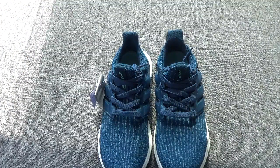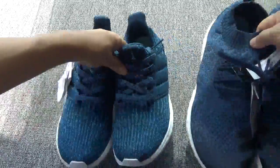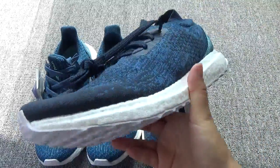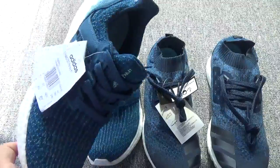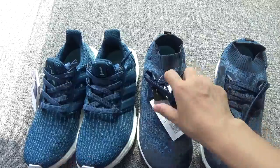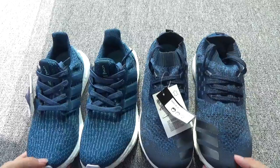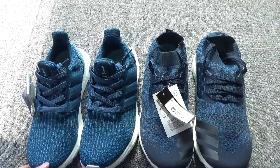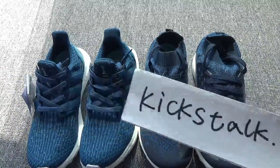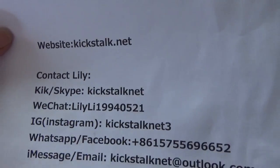You can check the tube here. This is Ultra Boost Uncaged and this pair is Ultra Boost version 3 — they have very perfect colorways. You can order one pair for yourself or you can order both. This is my website, thanks for watching. This is my contact information. See you next time, bye.